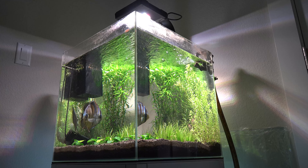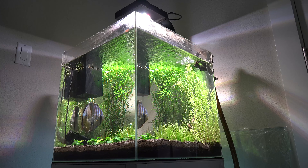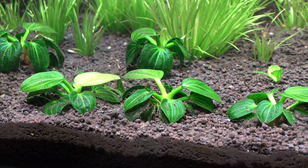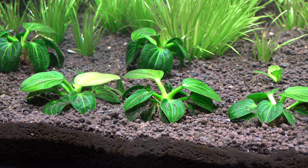Hey, what's going on guys? Hope everyone's doing well and safe with what's going on in the world. This week I am finally able to show you guys what's going on with my 25-gallon cube. This 25-gallon cube is my discus pair that I've been trying to breed for a while.